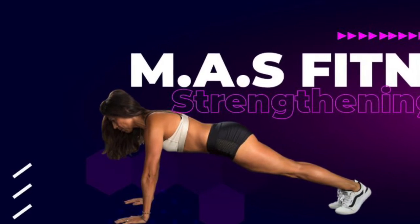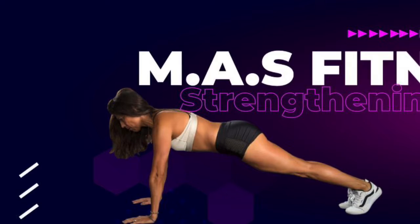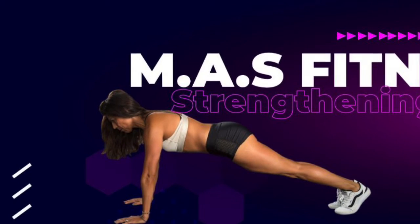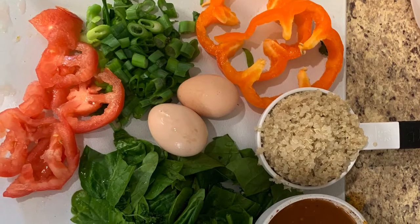Hey guys, welcome back! This is Margot with MASS Fitness. My name is Margot Area Suarez, but MASS also stands for fitness and nutrition, so let's go with the nutrition side today.